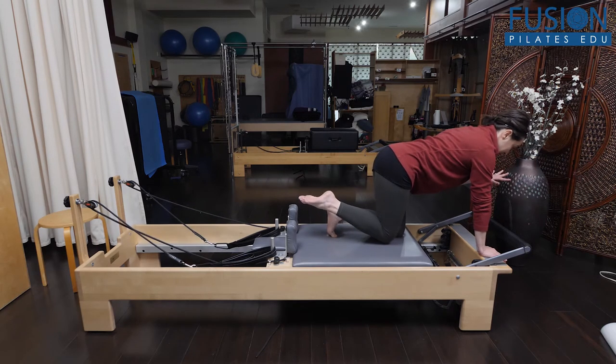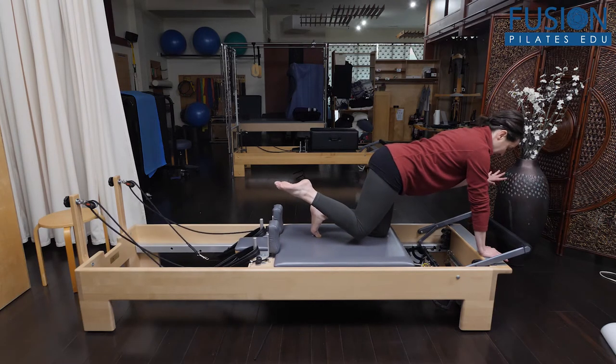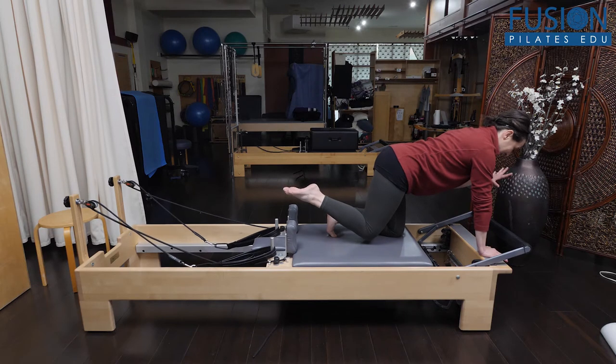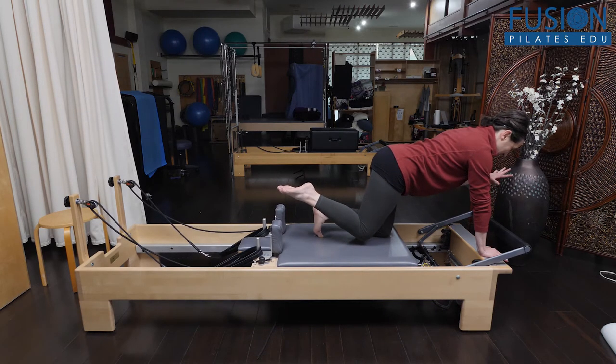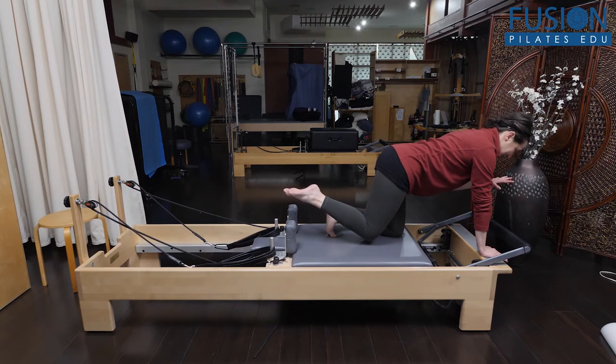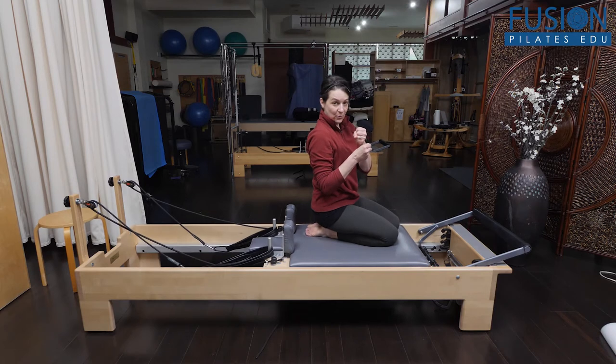From here, the goal is to keep the torso square as you press the carriage out and draw it in. There can be a lot of desire to move and wiggle and try to futz around to keep yourself centered, and all of that is really great deep core work.